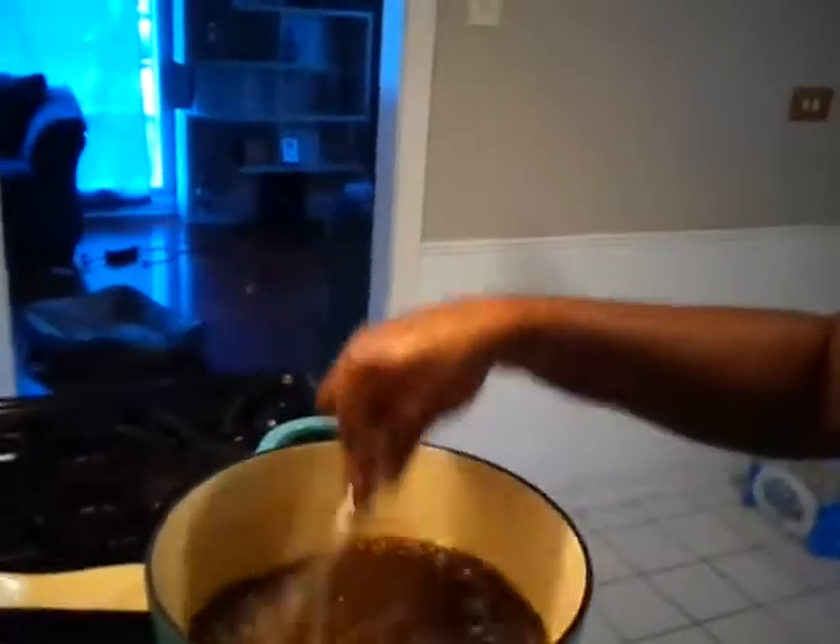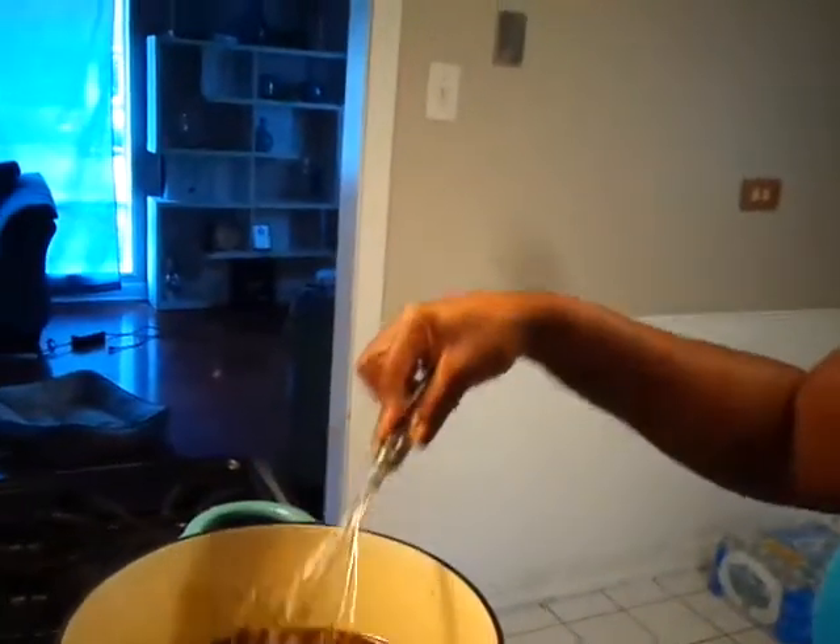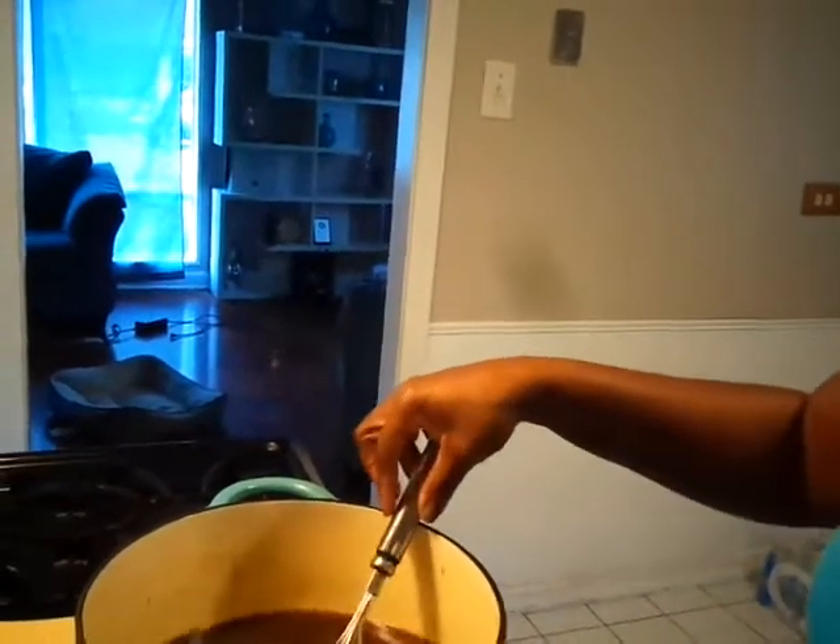Put that to the side. Now I'm going to use my whisk to break it up. And now I'm going in with my tomato paste.